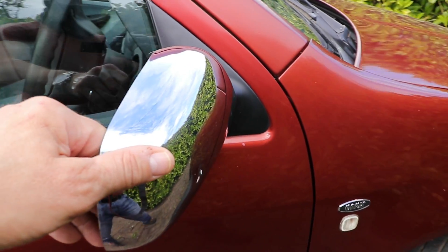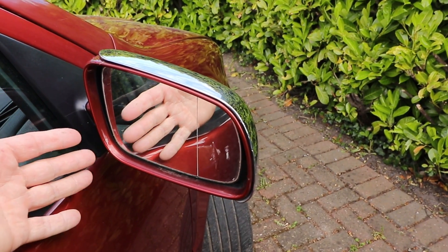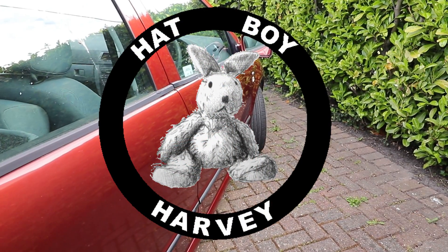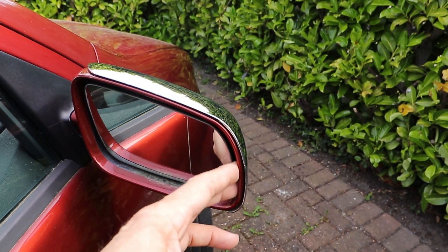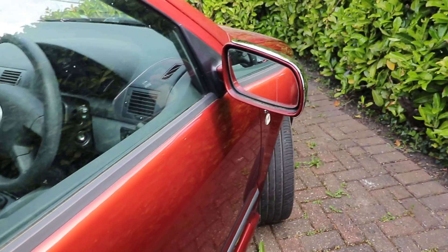Wing mirror glass change on a Skoda Fabia Mark 1, 1999 to 2007. If we take a look at the mirror glass, we can see there's a gap round the edge, especially on the outside edge just here, and we can take advantage of that to take it out.